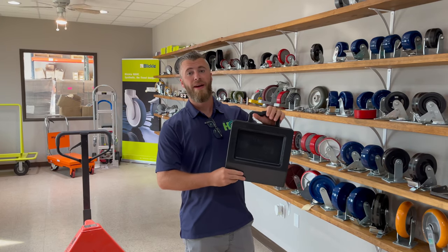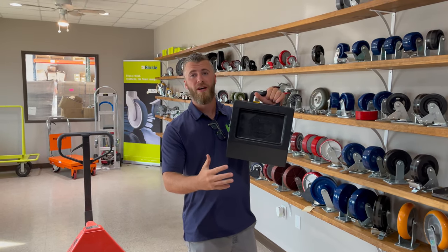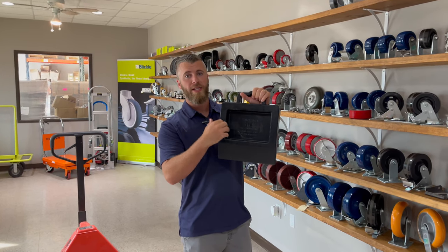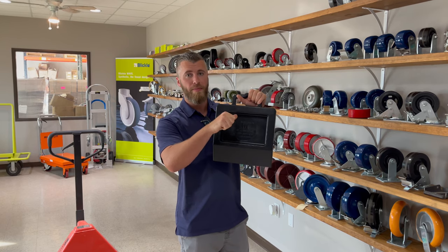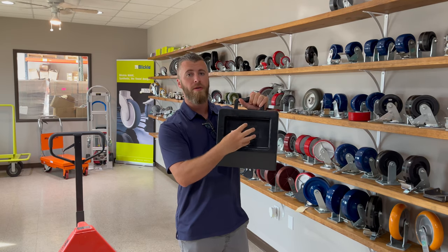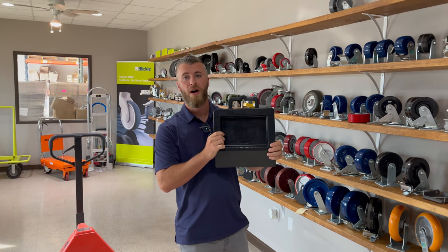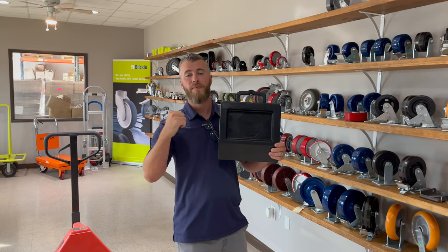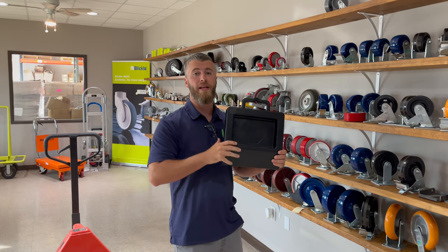One of the biggest benefits of buying Caster Headquarters' pallet jack stop is we actually have solid rubber in the middle, which allows your pallet jack stop to grip right here and stay completely stationary. All the other competitors are actually missing or cutting out the rubber in the middle — that's one way of cutting costs or cutting corners, and it doesn't really protect your floor or keep the pallet jack as stationary as they claim.